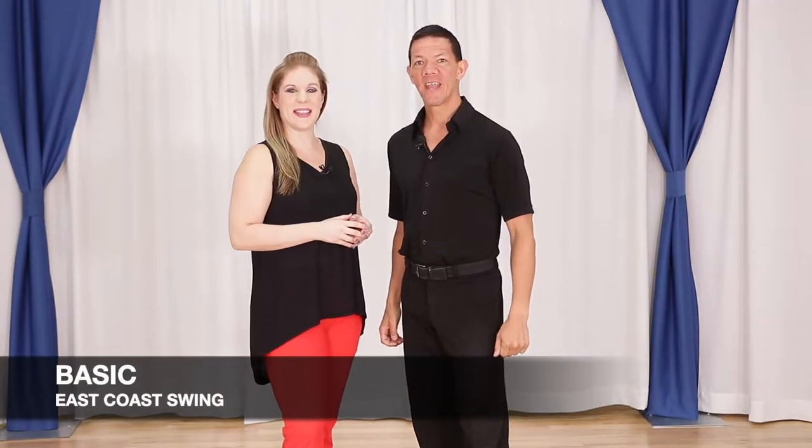Hello, my name is Brian B. And I'm Megan. And we want to welcome you to East Coast Swing. We're going to demonstrate the basic for you right now.